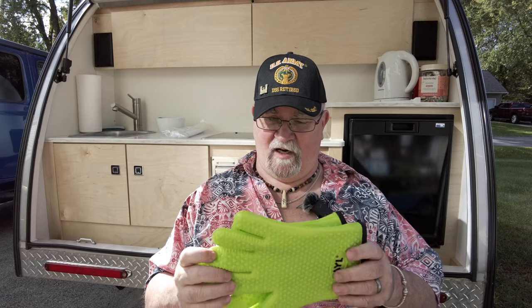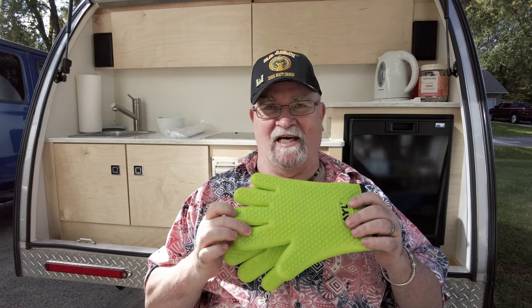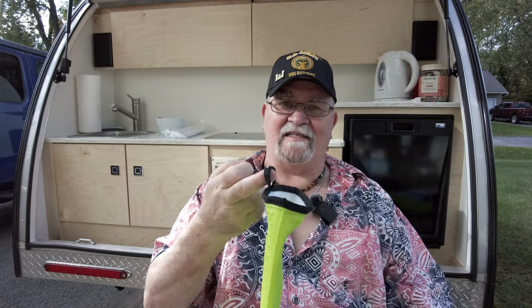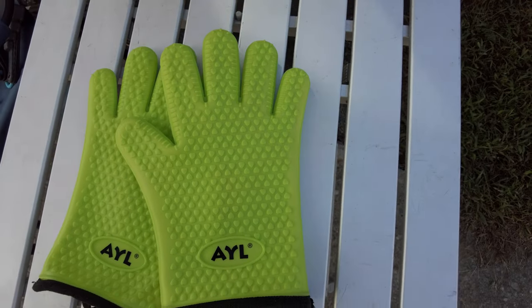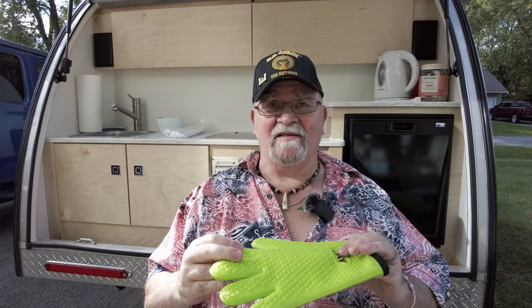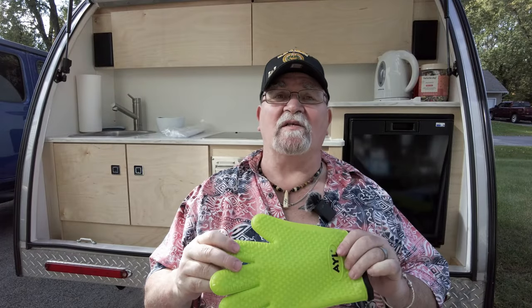The first item — you may have already seen it in a couple of cooking videos I did using my Omnia oven — is the AYL grilling gloves. They're made from silicone with a comfortable cotton layer inside. Each one has a handy little loop so you can hang them up. They're non-slip and really easy to clean. They're perfect for my Omnia oven since it gets hot, and when you're done, just fold them up and put them away.